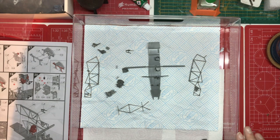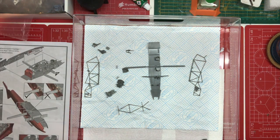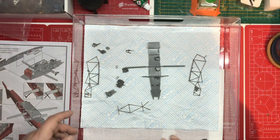Just a quick update on progress on the Anson build. I'm now done up to step 24, and these are all the parts that we have done when you're on step 24. A full build diary is coming at some point - this is just an update of where we are.